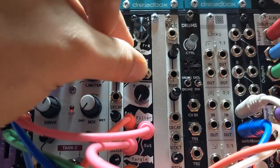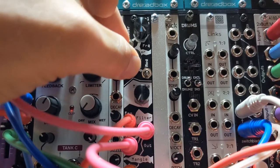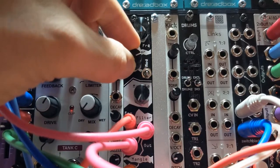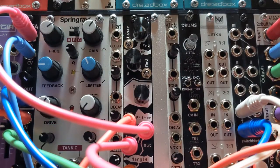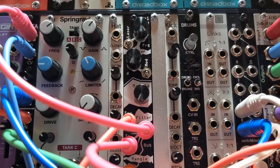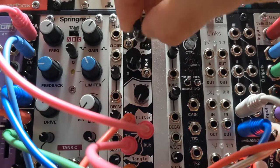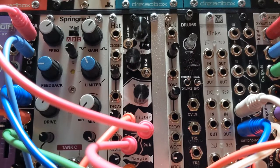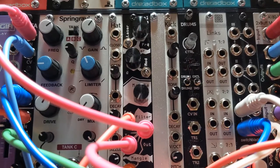If you just turn the resonance up, the resonance isn't going to really do much until it starts to self-resonate. So what you need to do is put an envelope into the filter cutoff CV. I have just an attenuated envelope from Matz that I can put into the filter cutoff, so that makes it sound a little more dynamic. The same unattenuated envelope is controlling the VCA.